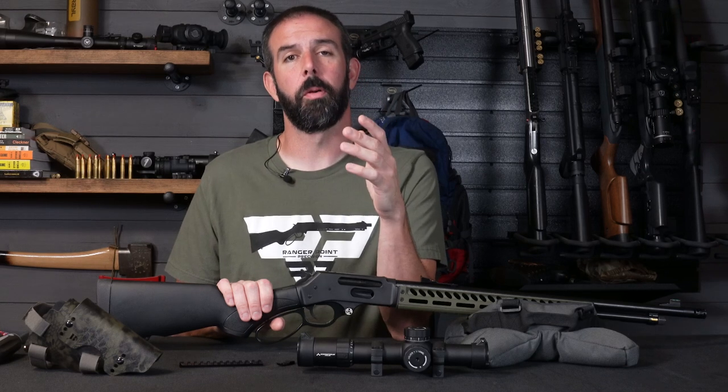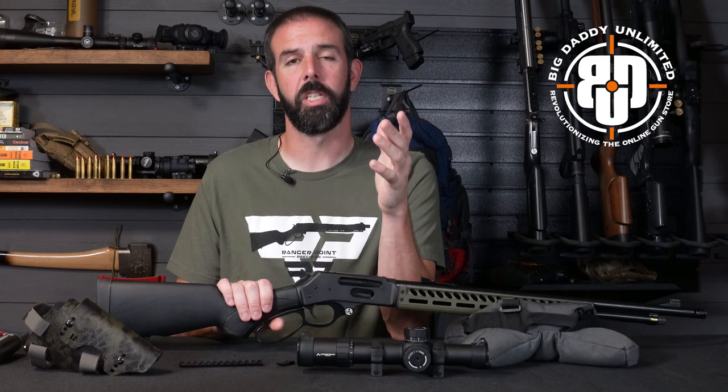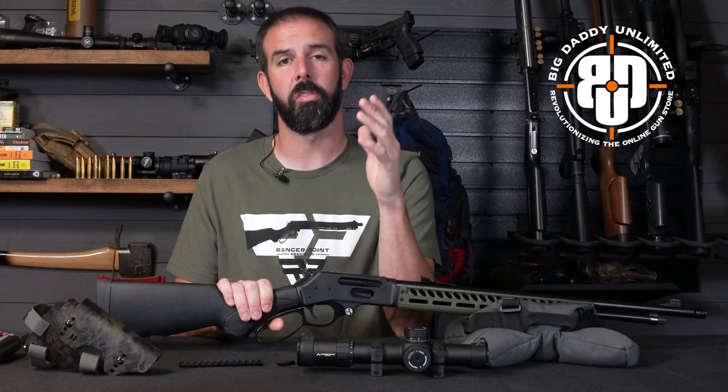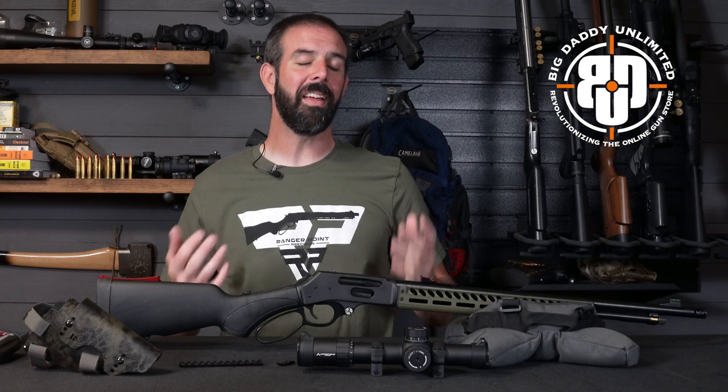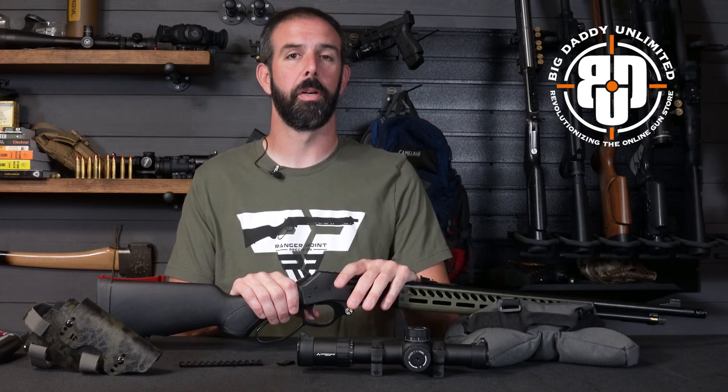Before we get started, don't forget — if you want to help support the channel, use our link below to sign up for Big Data Unlimited. Great company, they're revolutionizing the online gun store. Phenomenal prices, and they help make things like this possible. They helped supply the rifle for this, and we could not be more appreciative.